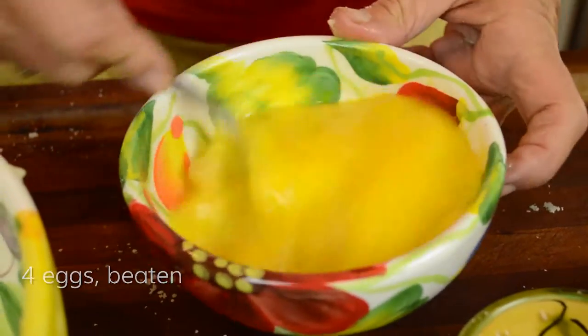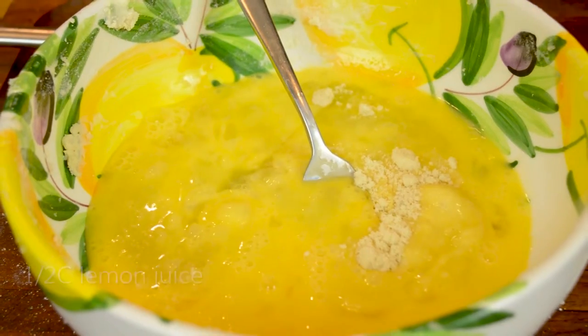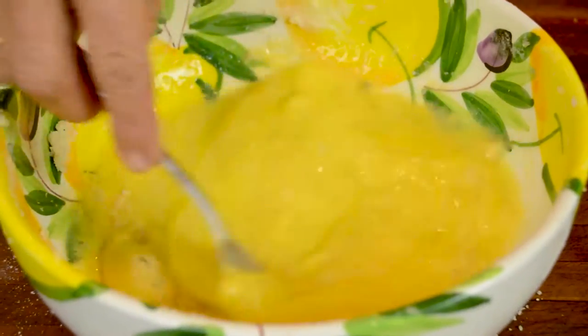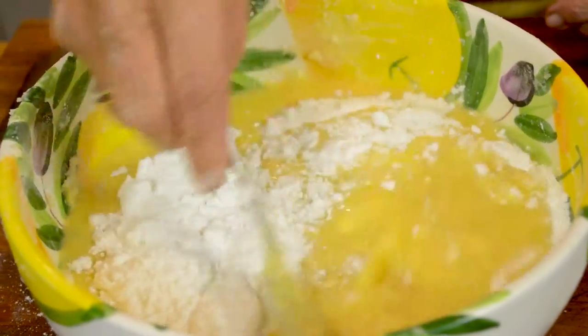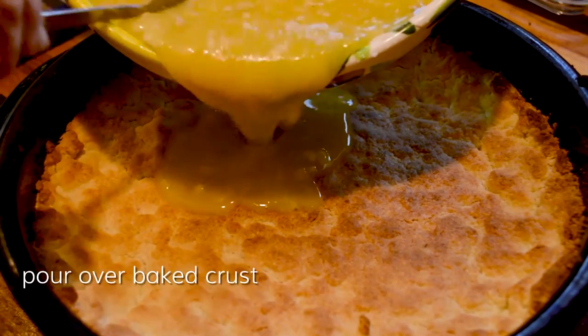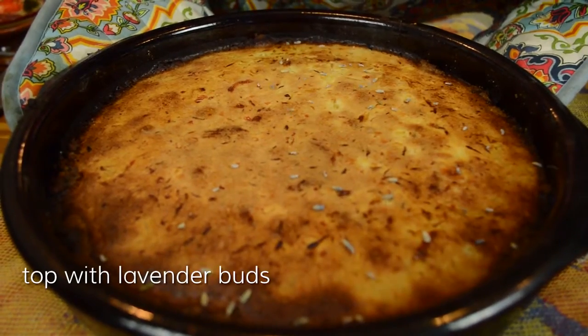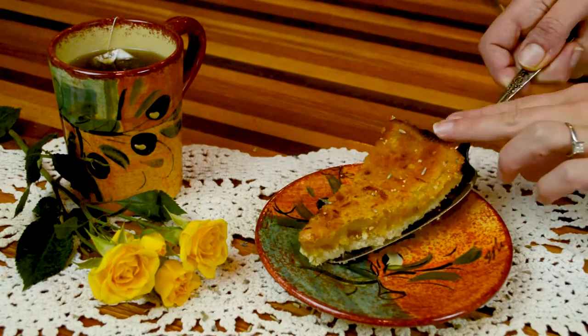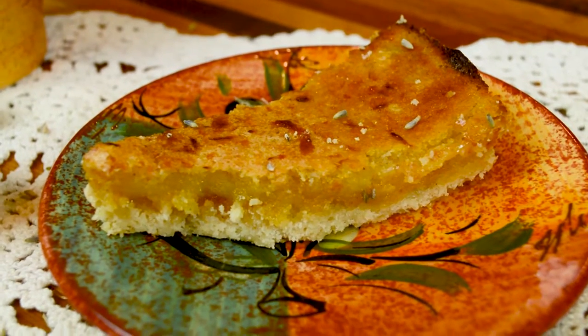Beat four eggs, add a quarter cup of flour, stir in half a cup of lemon juice, and add the remaining lavender sugar. Pour that over your baked crust and bake at 350°F for about 20 minutes or until the whole mixture is set. Top with lavender buds — it comes out beautifully browned. Serve it with a cup of tea or coffee; it's absolutely amazing. Look at that — fabulous!